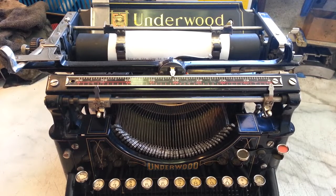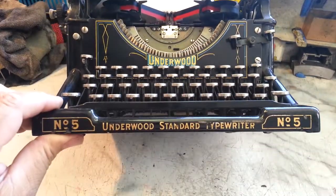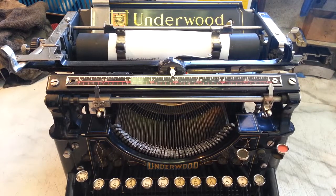Wayne here, phoenix typewriter.com. Got this Underwood - this happens to be a Model 5. They made a few different models for these: 5, 6, 11, a few other things.